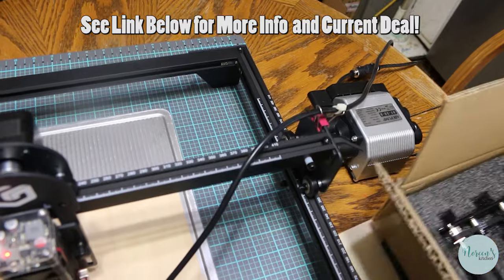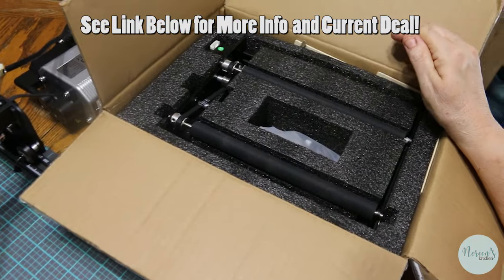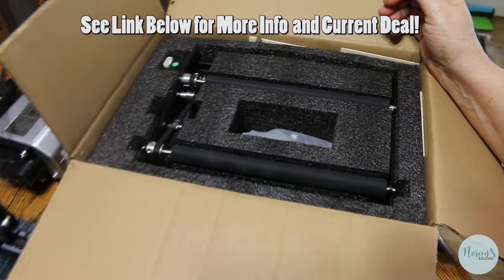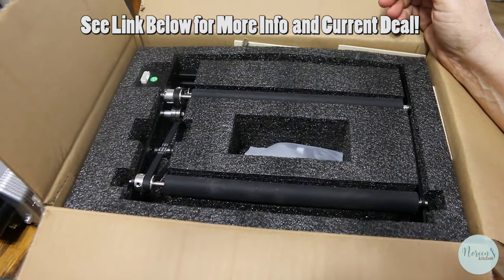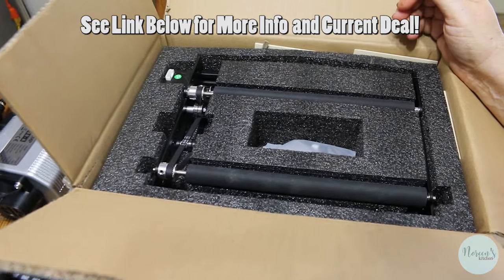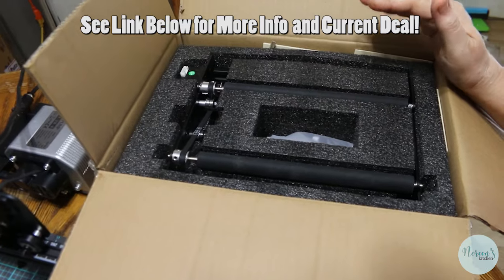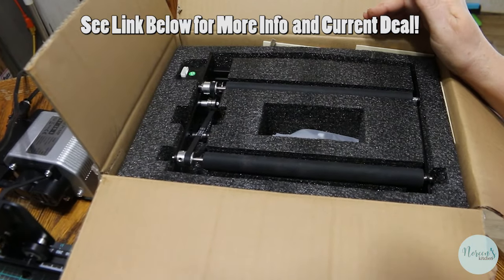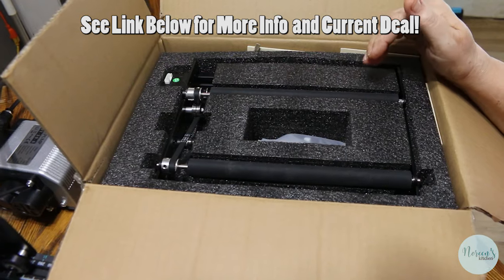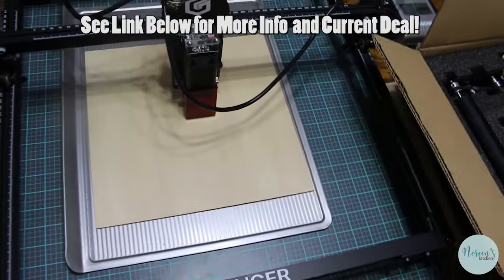They were also kind enough to send me the roller mechanism, which allows you to engrave round items such as glasses, mugs, coffee mugs, steel tumblers, and whatnot. I will be sharing and tackling this in another video down the line because I'm very excited to do that.